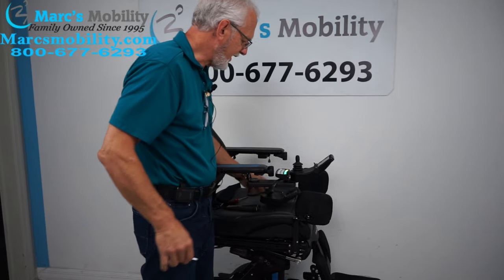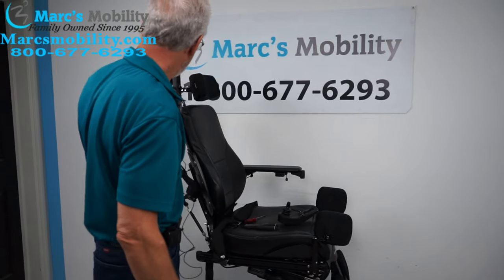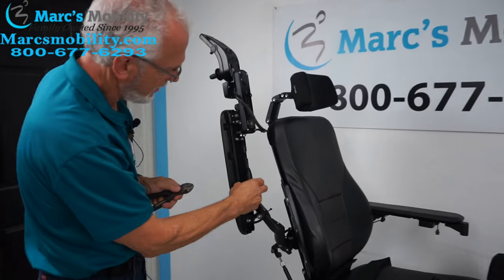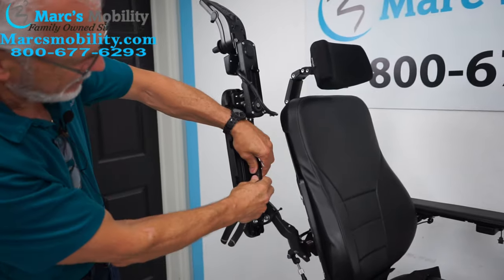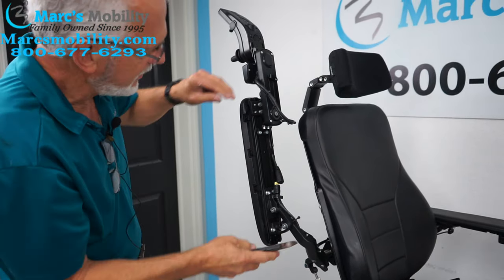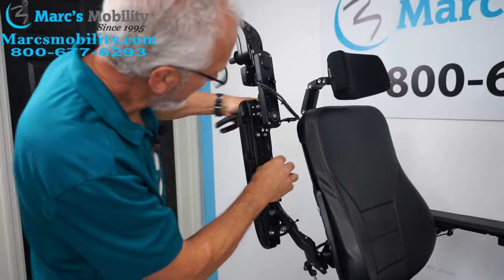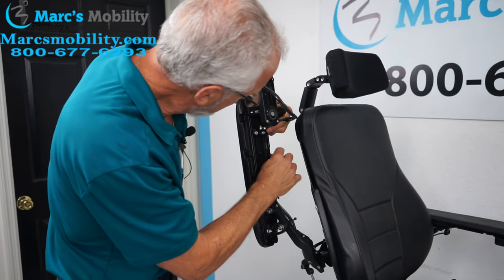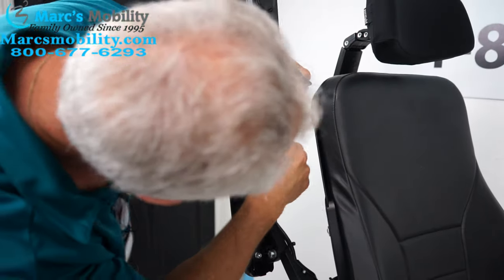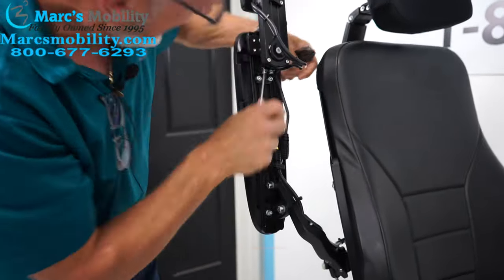What you do is raise the arm up like this. You can see the cable runs to here, so you can actually unplug it right here. That's your joystick cable. There's a little cable that comes with it — you have to take that cable out, pull it out of here. There's a little plastic tab here; you can pull those tabs out and pull the cable out.